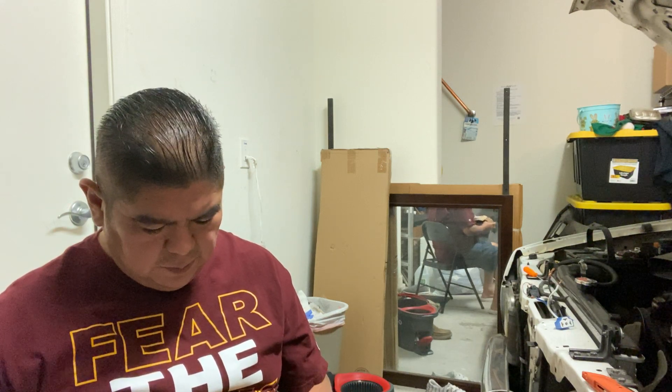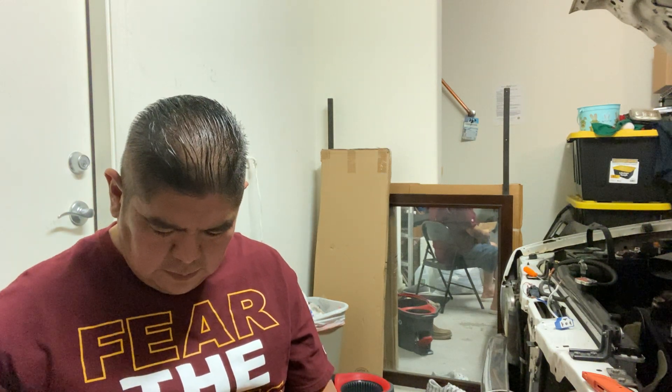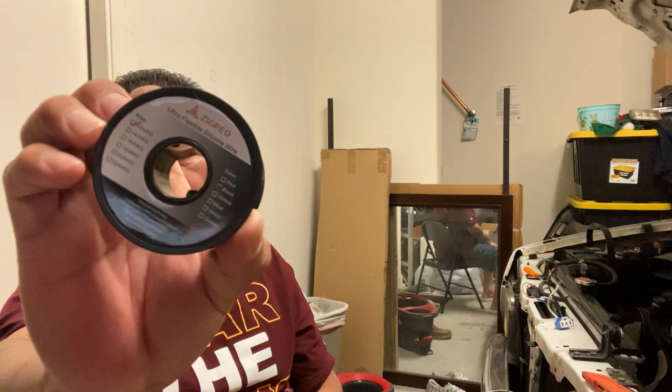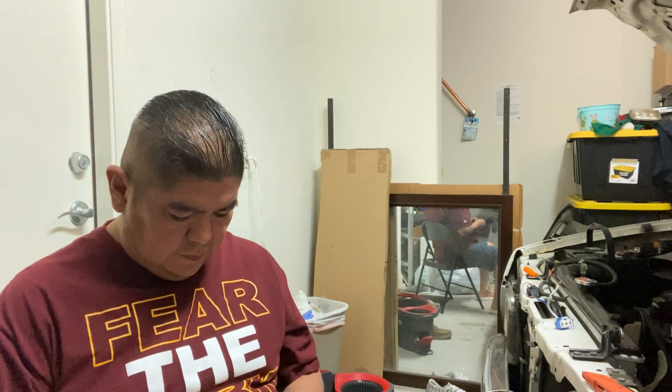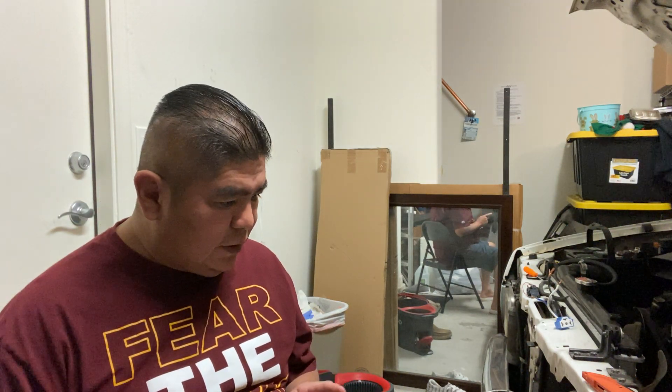These are six-color and I believe these are the 12 gauge, so I'll need some black, blue, and green — just a black. Let me just take a look at this.